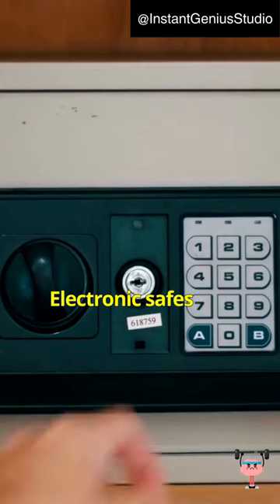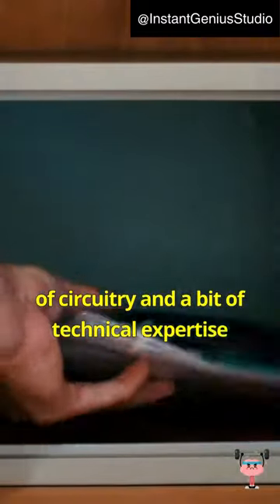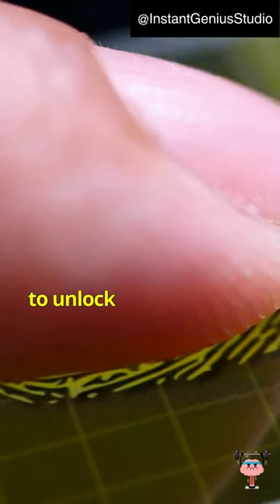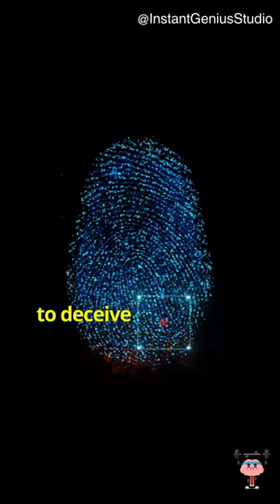Electronic safes use electronic components and require the right knowledge of circuitry and a bit of technical expertise to bypass electronic security. Biometric safes scan fingerprints to unlock and are highly secure — you'd need a replica fingerprint to deceive the system.